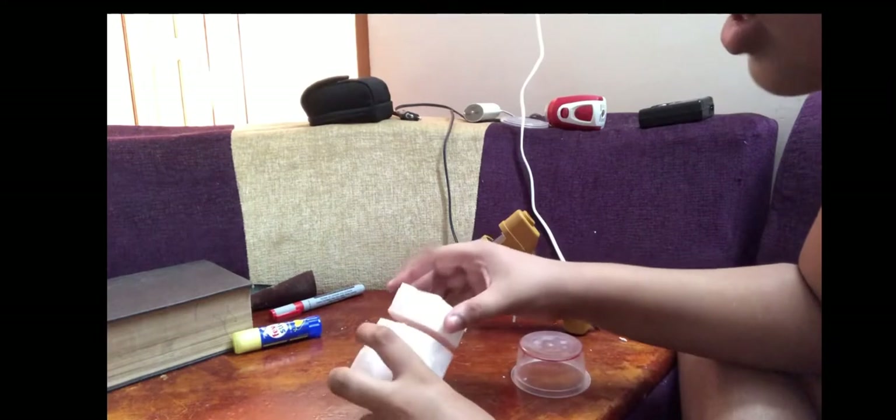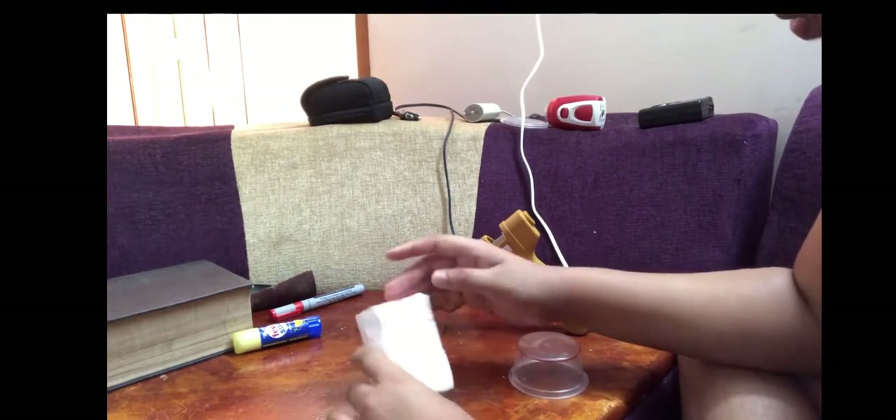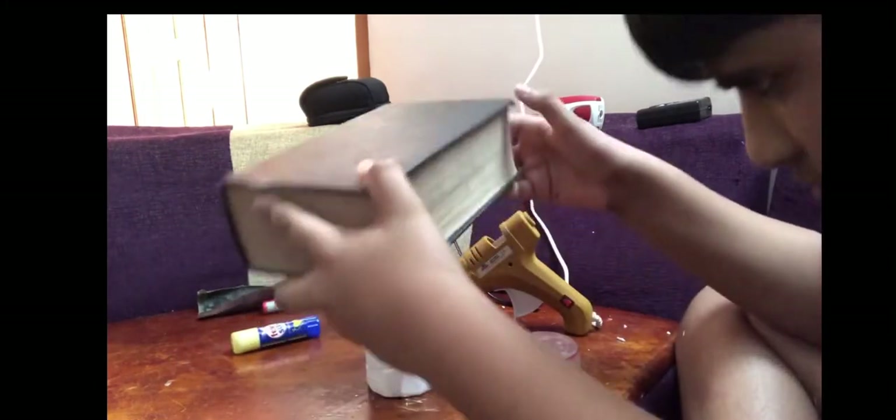Now I have to put a little round piece — this is the same shape. I am going to put a little bit on the side and it will be a little bit on the side.